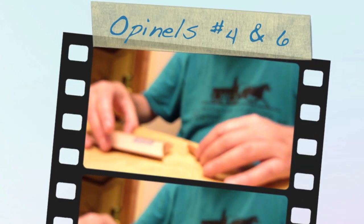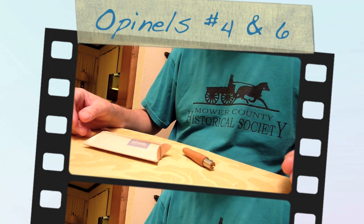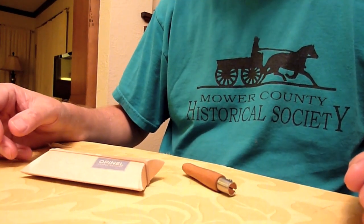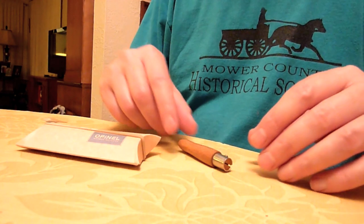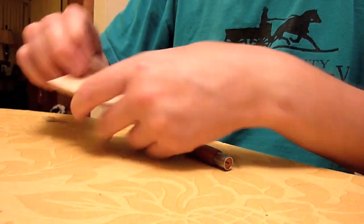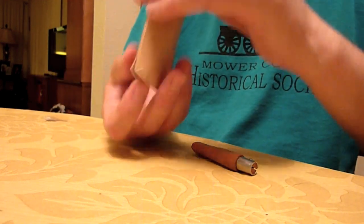Hello fellow Knife Nuts. I've got a couple Opinel knives to show you today. I figured I'd just talk a little bit about them and tell you why I like them and what I think they're good for. We'll see how it goes. I just got this one yesterday. It comes in this little cardboard pouch.